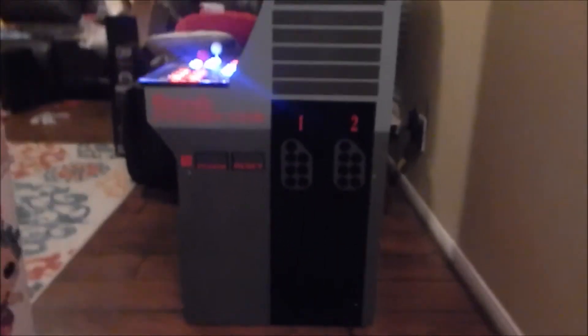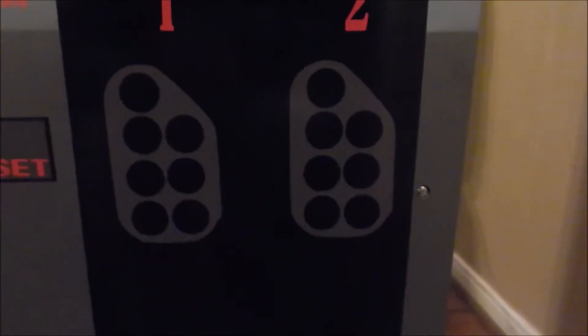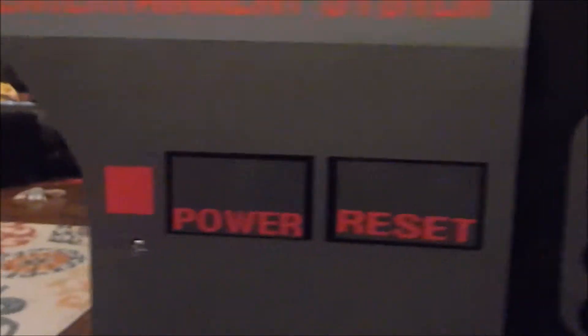Here's the finished product. This was an Asteroids Arcade 1Up and I turned it into a Nintendo. I'll show you all the details — controller ports, player one, player two, power, select, got the buttons and everything.